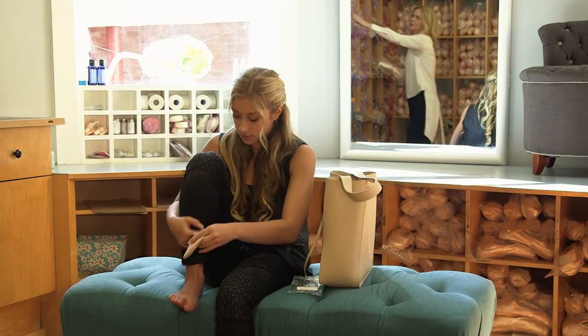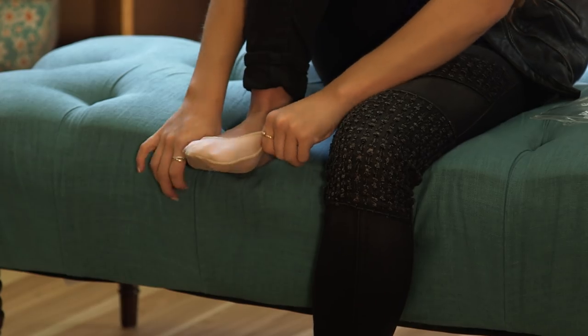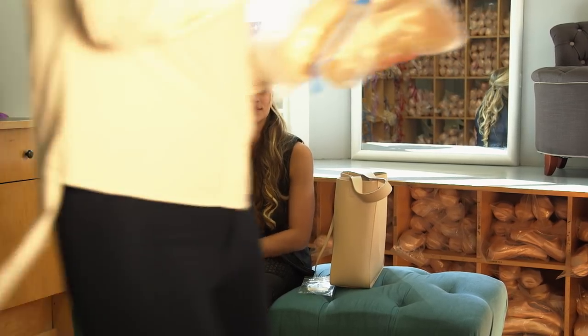You were telling me last time that I feel like your feet were getting a bit wider. Maybe it is time for a change. Finding a pair of pointe shoes is like being Cinderella — you try on so many different pairs until you find the perfect shoe that fits.